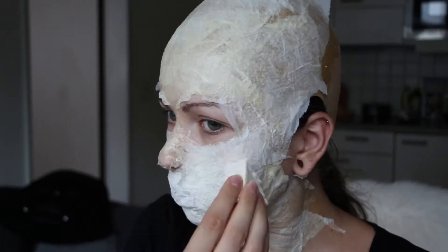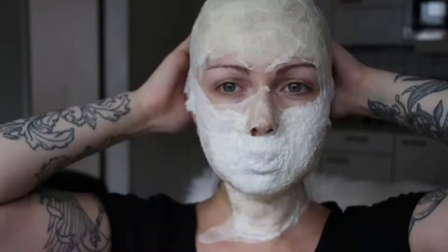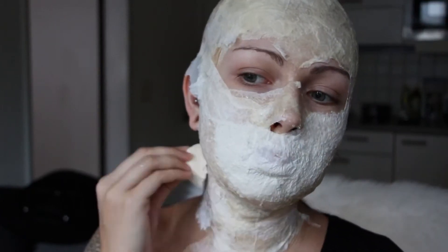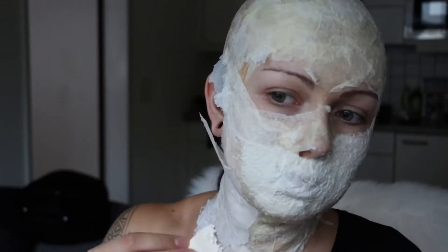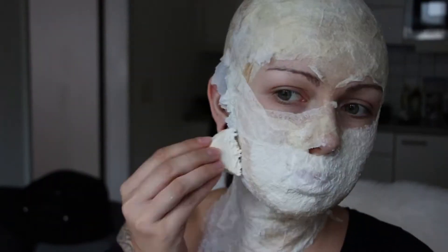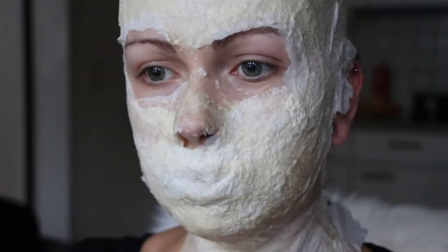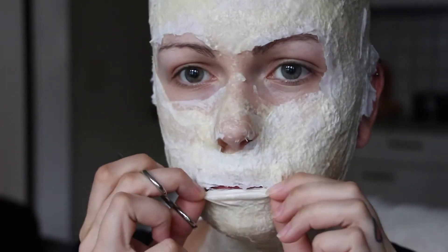I also watched The Walking Dead while doing this, so that was fun. Then I put latex on my neck — and this is a tip: don't put latex on your hair, because when you rip it off it will hurt a lot. Remember to layer it properly.